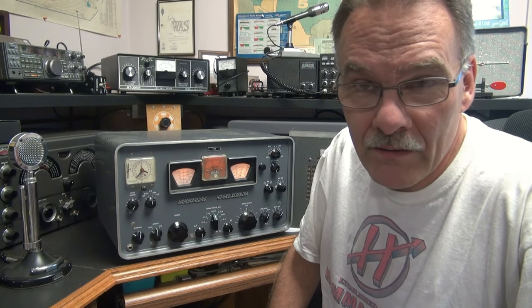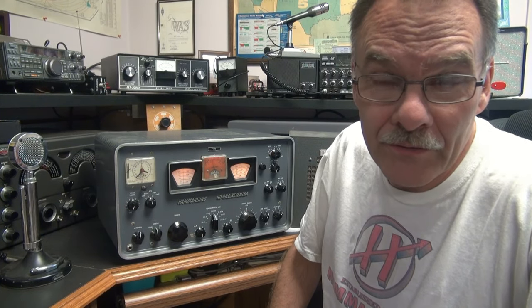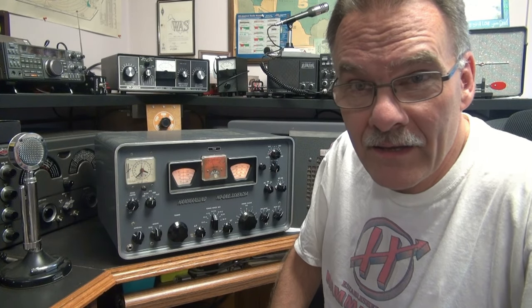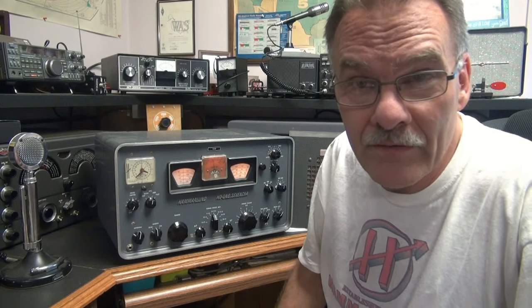Hey everybody, Terry here, N6TLU in the ham shack with a sick Hammarlund receiver. This is a model HQ170A — it's actually the VHF model, a very rare receiver.